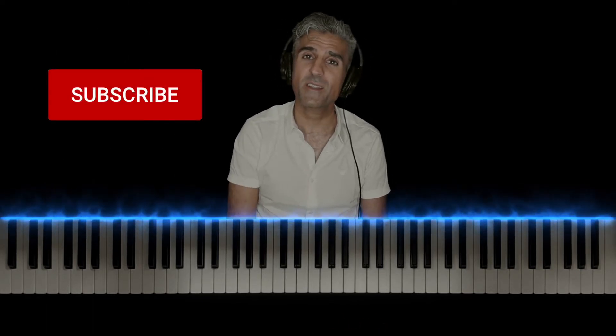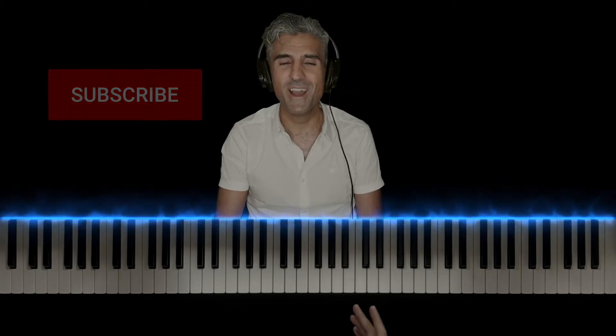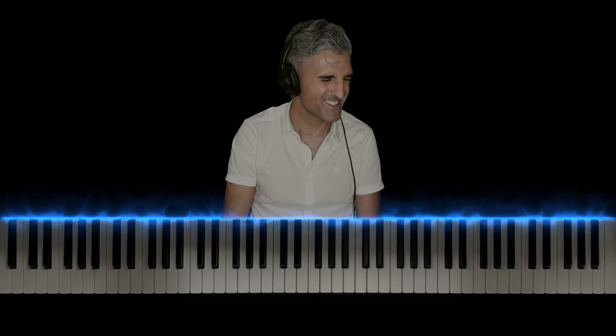If you have a request of your own, please make sure to leave them in the comments. Make sure to smash that like button, subscribe, and hit the bell to be notified of new videos. Make sure to stick around for this whole video because as you'll see, I'll make sure that the keys will light up, the notes will be labeled, and I'll give you some strategies to learning this song more efficiently.